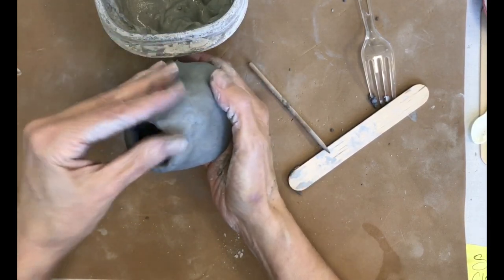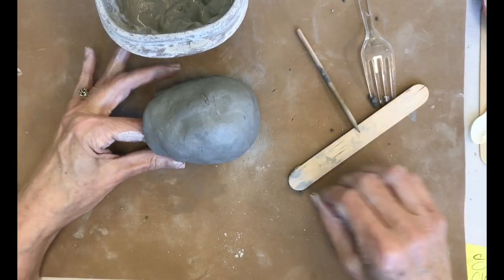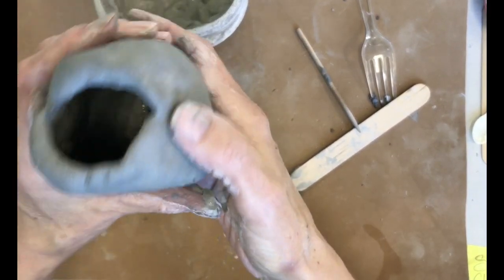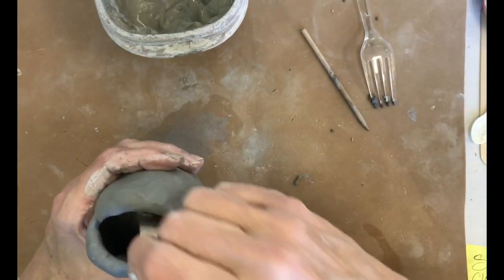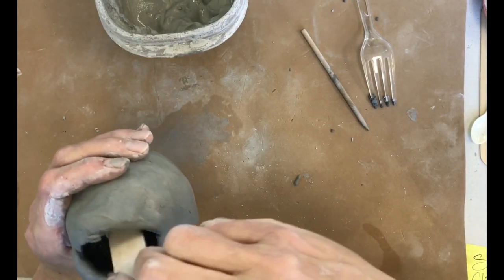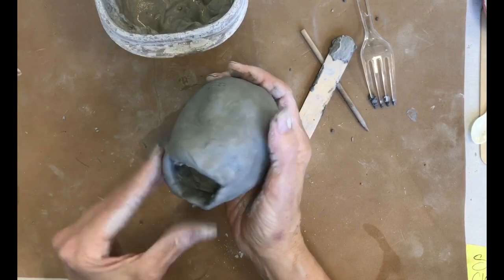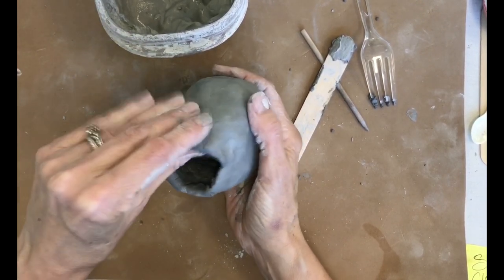I'm going to put some eyeballs and a fin on it — I would probably do a lot of texturing to this fish too. The nice thing about opening it up is I can look inside and see my seam in there. I can go in there and smooth that out and really make sure it's joined. So if you open it up and make a big hole, that's a good opportunity to go in and smooth the inside seam.